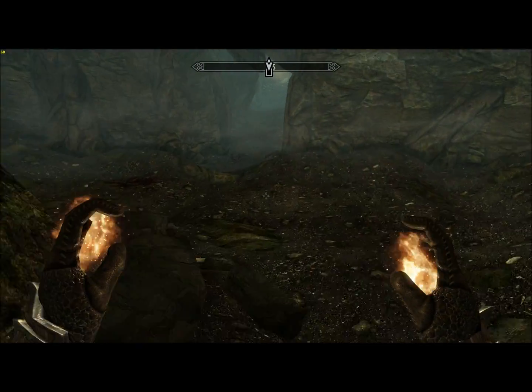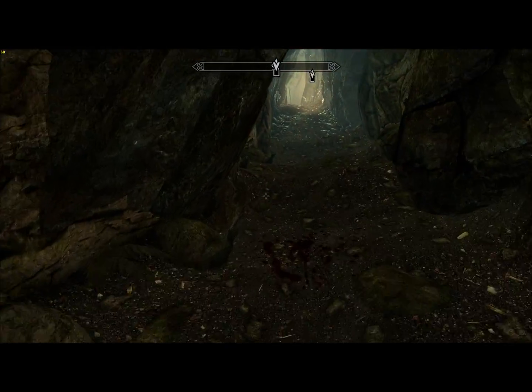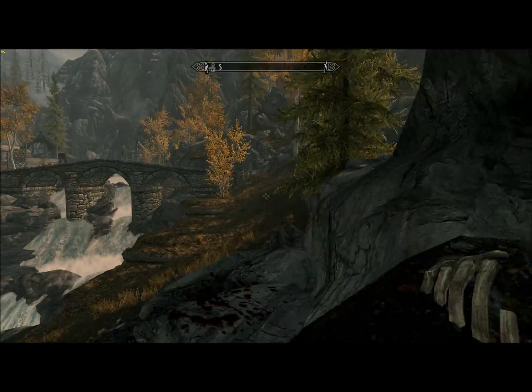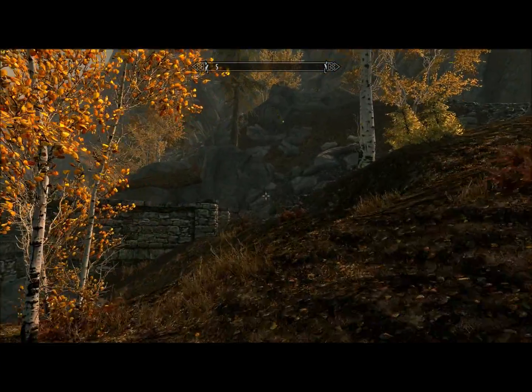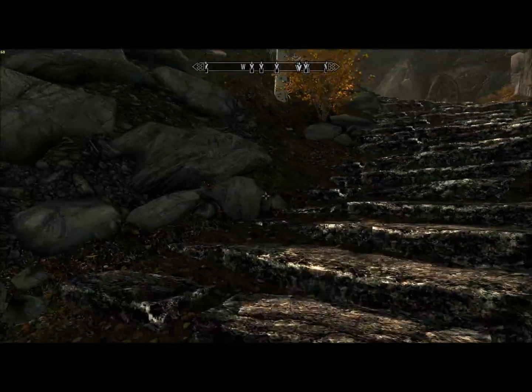Now that's it for Pine Peak Cavern. But what we're really going to do — the focus of this video — is the pilgrimage up the 7,000 steps to High Hrothgar. We won't deal with High Hrothgar until the next video, but making the pilgrimage is going to be fun. So let's begin our journey.